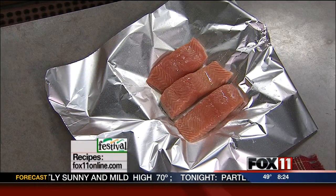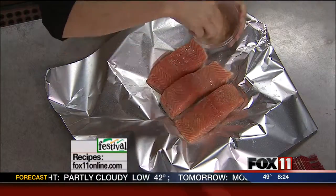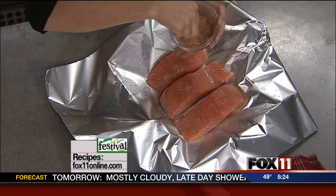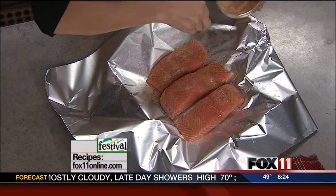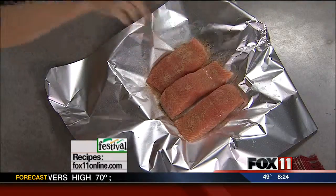And now we've got some Old Bay seasoning. This is just the classic seafood seasoning that they use down south. It comes in a can and it's just got all sorts of great flavor in here — perfect for seafood. So I'm going to sprinkle a little of that on top of the fillets.